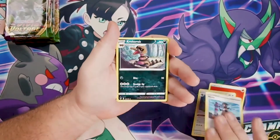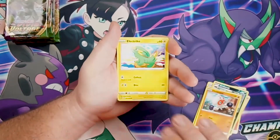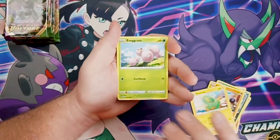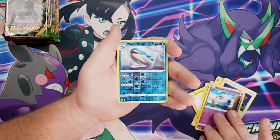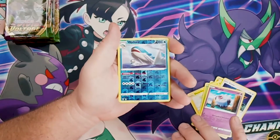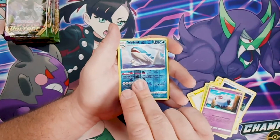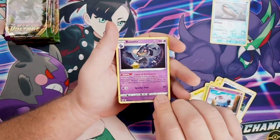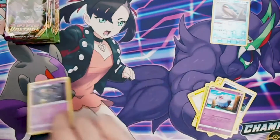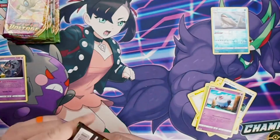Pack 1 cards: Energy, Trumpbeak, Nessa trainer, Cram-o-rant, Clubhouse, Electric, Exeggcute, Eevee, Woobat. Wailord is going to be our reverse hollow — we found a lot of him in the pre-release kit. Wailord is hiding a Bannette. Nothing crazy in the first pack, but that's alright. Keeping our Wailord on deck.